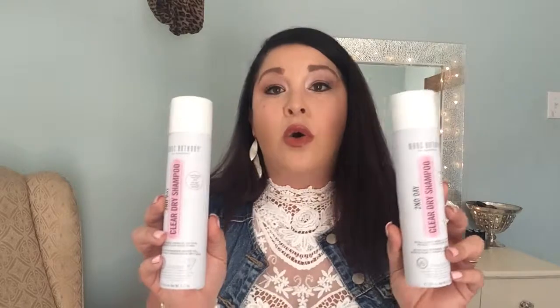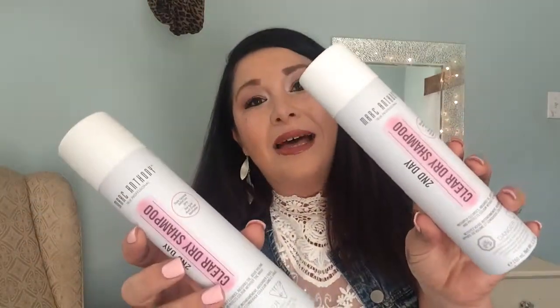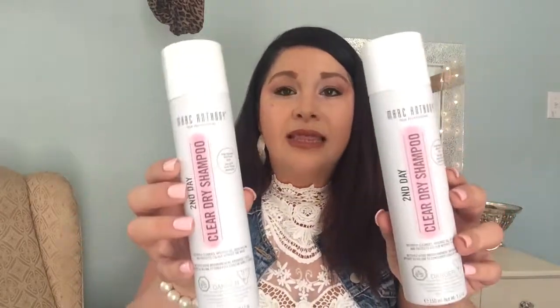Can we just take a moment to appreciate this packaging? This is by far the cutest packaging out of all the products I'm reviewing today. As a graphic designer I can really appreciate good product packaging, and obviously when you're at the store with five billion things to pick from, you're going to pick the one with the best packaging. On a scale of one to ten, Marc Anthony and their beautiful packaging are getting a ten from me today. They work fantastically — I've turned into a dry shampoo snob and these work phenomenally. I just want to put one in my purse because it's so adorable. Marc Anthony gets a ten all the way around.